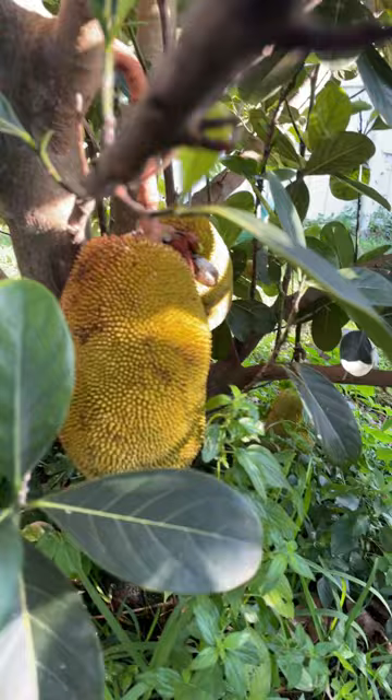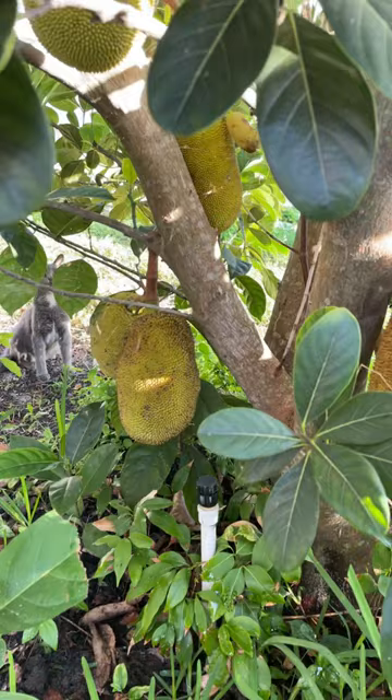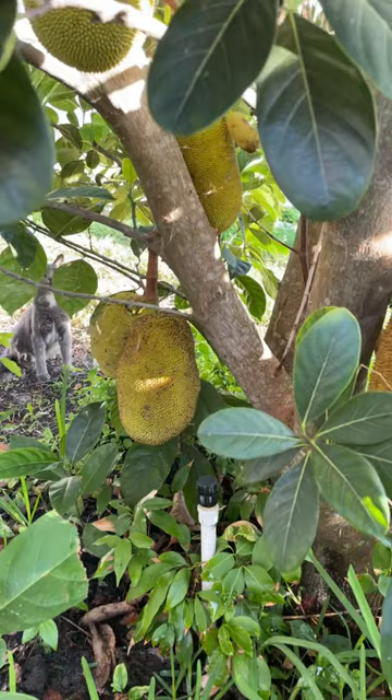a bunch of seedlings in my yard, but this one's a grafted Boca Champadoc tree — I got it from Excalibur Fruit Trees. I'm so excited for when those are ripe this year. And right next door here I have my